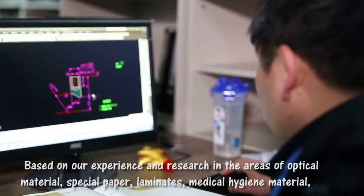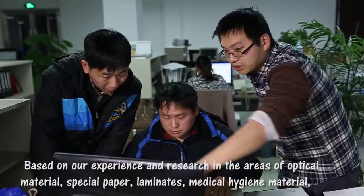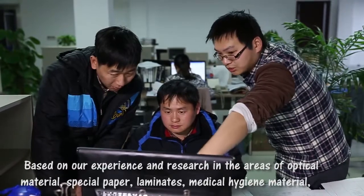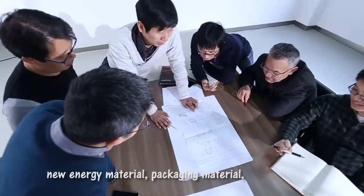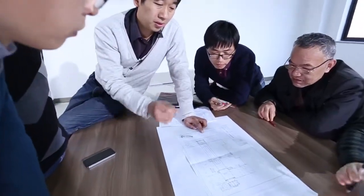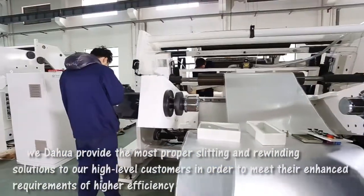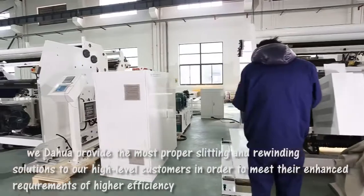In the areas of optical material, special paper, laminate, medical hygiene material, new energy material, and packaging material, we Daohua provide the most proper slitting and rewinding solutions to our high-level customers in order to meet their enhanced requirements.